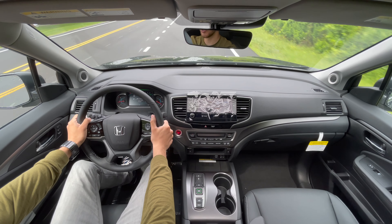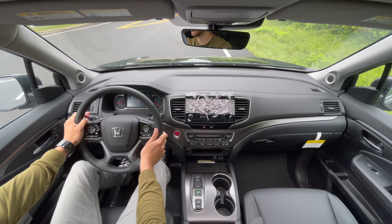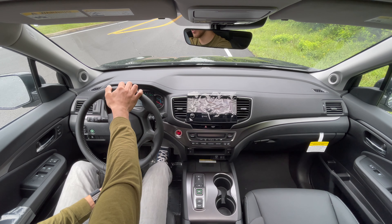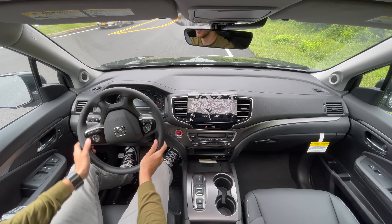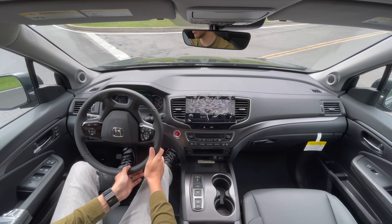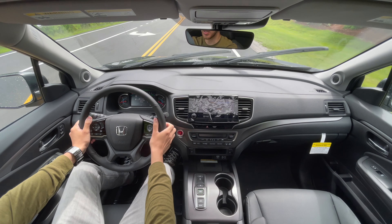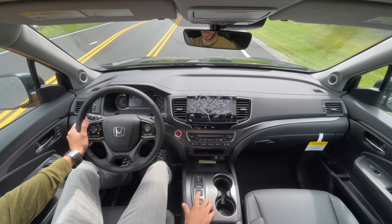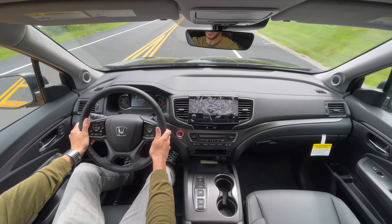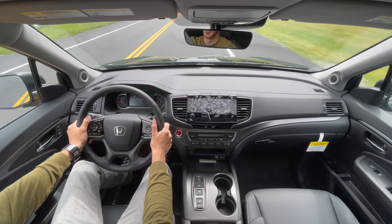If you're looking to get one for a good deal make sure you see Ray. I'll put his information in the description below — give him a call, text him, email him. I'll put the website as well so you can see what's in inventory. And let's put it in sport mode — you can also change it while driving. Wow, that is crazy — sport mode is something else for sure.